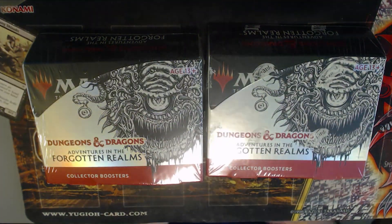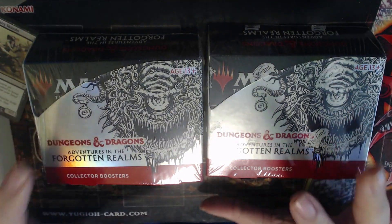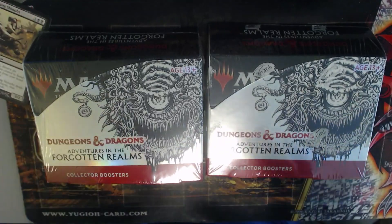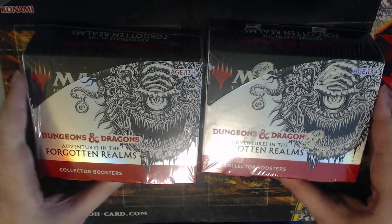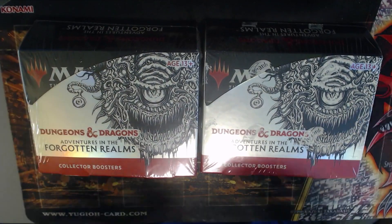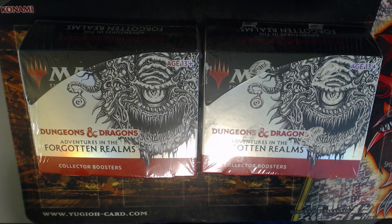Hey guys, we're going to start with a video. So this one I'm actually going to have to do for my own benefit, because there's a possible chance that one of these boxes is resealed from Amazon Prime Day, which is fun. I have never been blessed by Amazon before with the reseal, but it is a possibility that it happens, so I'm just going to go over what to look for, but this one's kind of pretty obvious.